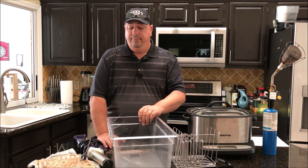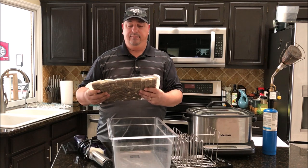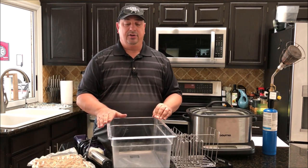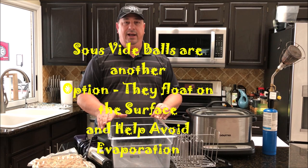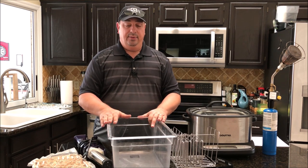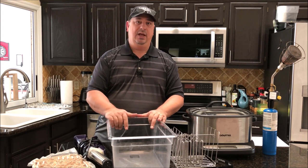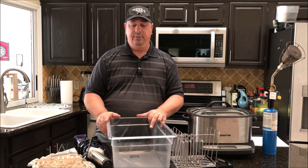Some containers have lids available, but mine didn't, so I made my own using wine corks. You can also use plastic wrap, aluminum foil, or other methods. The goal of covering the container is to eliminate evaporation and keep the temperature more stable. For longer cooks — 10, 15, 20 hours — you want to keep as much water in there as possible.